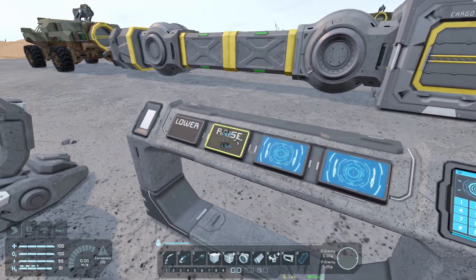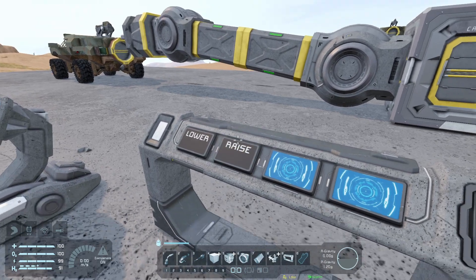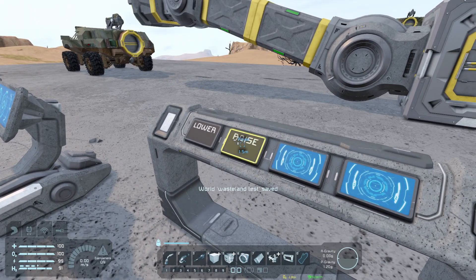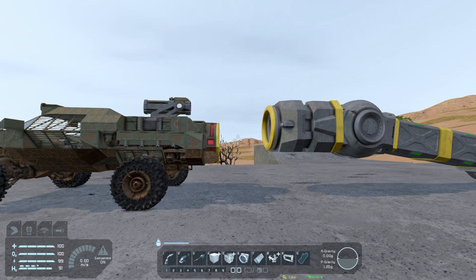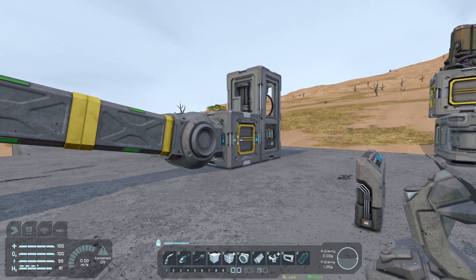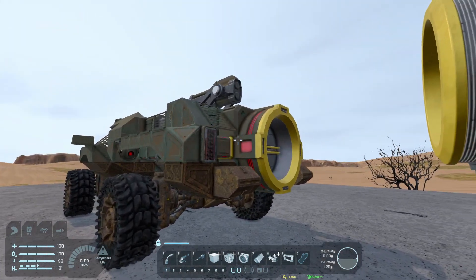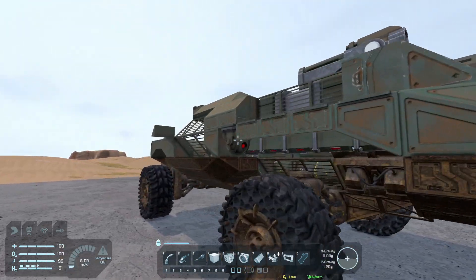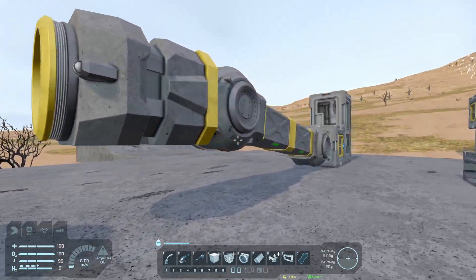So now let's hit raise by pressing F — or if your hands are empty you can just use the mouse button. There we go, it's going up in increments. This connection system will allow the transfer of items through from the cargo container into the connector, and if your connector is attached to the rest of your ship it'll also transfer material to wherever it needs to go.